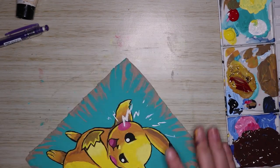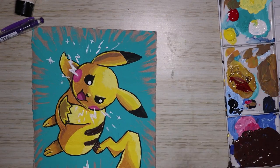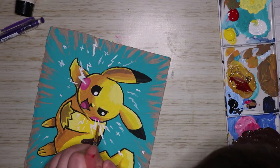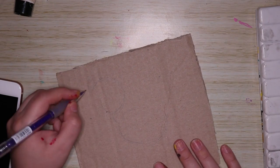Finally, all I had to do was paint in the electricity, since Pikachu is doing an attack. I wanted it to look badass with electric going around it, so I did that with some white acrylic paint.